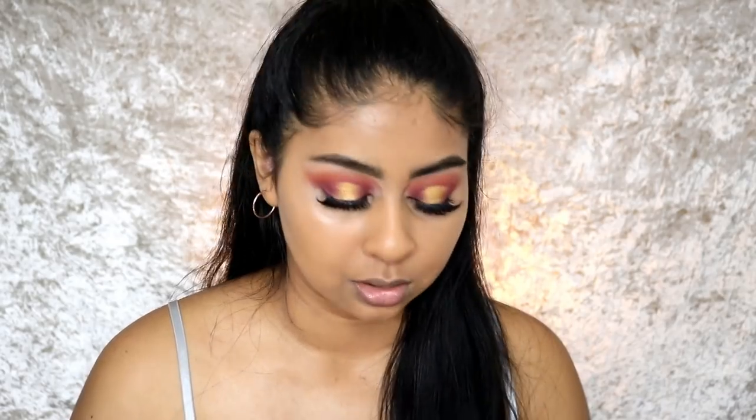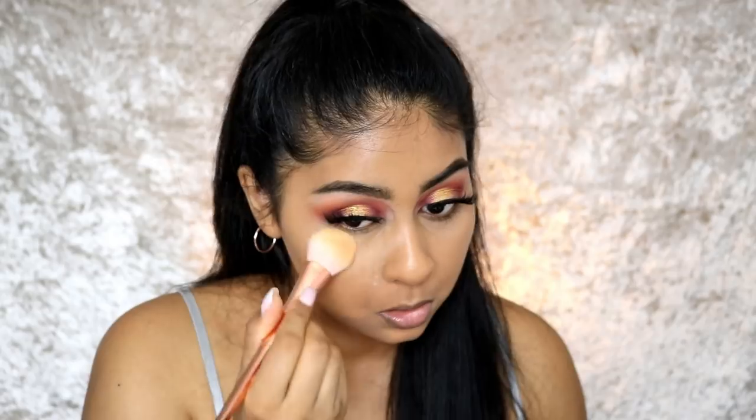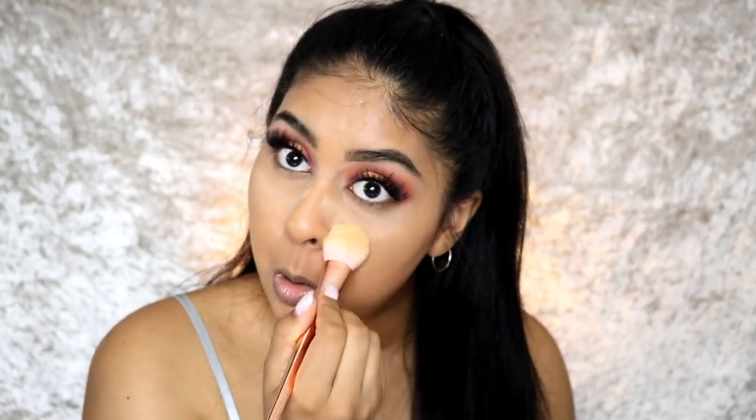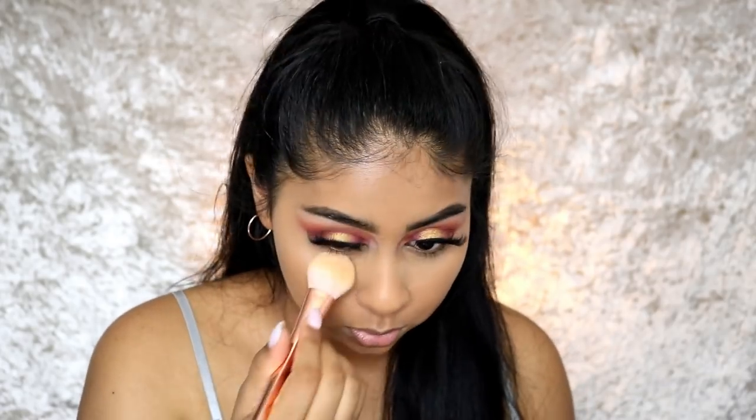My most problematic area is around my mouth, so I try to balance it — but the more you put on, the more it looks heavy. So now I'm going in with the LA Girl Pro Banana Powder to set. I'm running out, but just set any areas you want — for me it's mostly the center of the face.